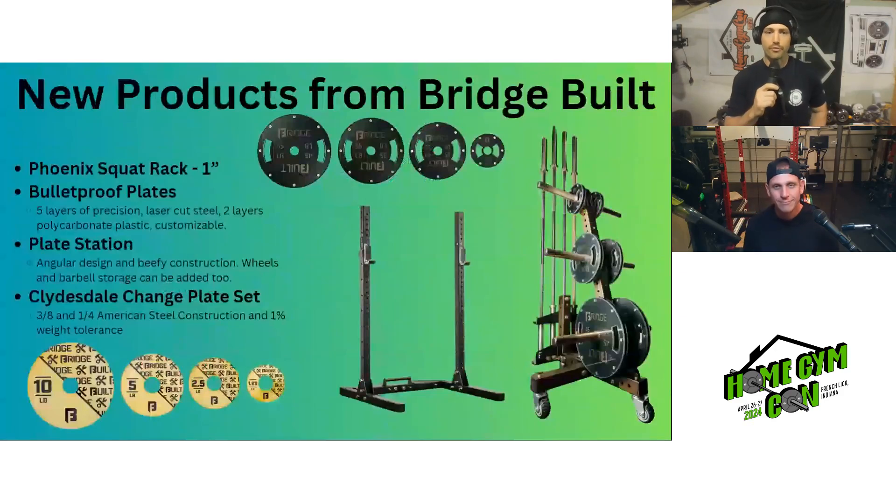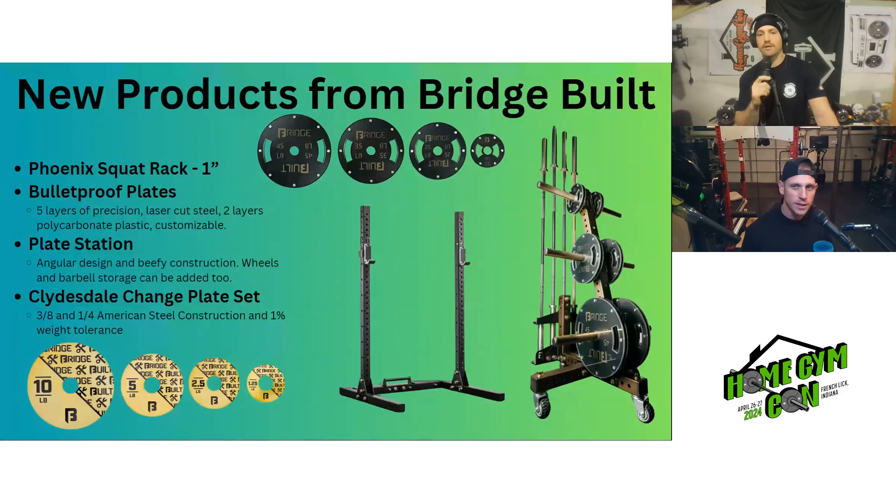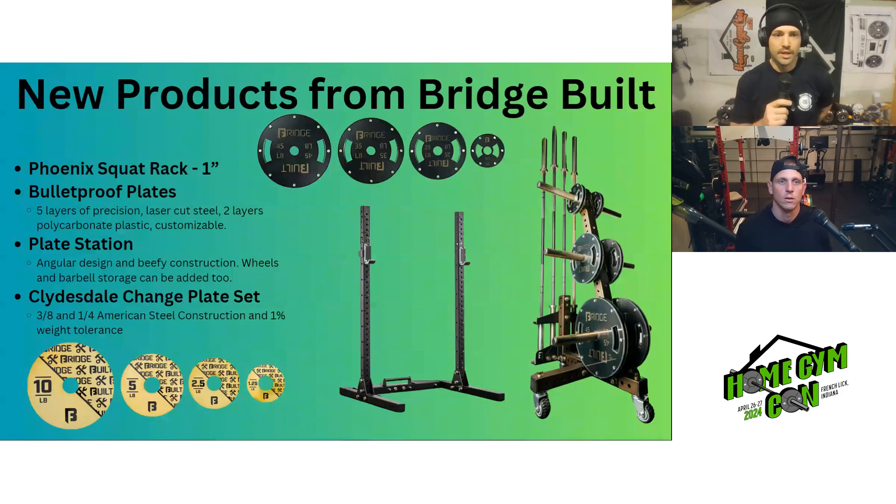Next up, some new products from Bridgebuilt — four of them. The Phoenix rack, their foldable rack, used to come only in 5/8 inch hardware, and the updated version now comes in one inch hardware, which people will appreciate. We also have the Bulletproof plates: five layers of precision laser-cut steel, two layers of polycarbonate plastic, and they are customizable. Seeing them in person at Home Gym Con was quite a sight — they're beautiful. Patrick mentioned using these for universities that want to switch out plate designs. There's also a new plate storage station that's super beefy, extremely overbuilt, with an angular design and optional wheels and barbell storage.